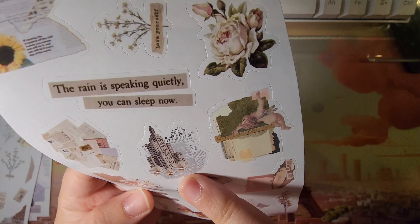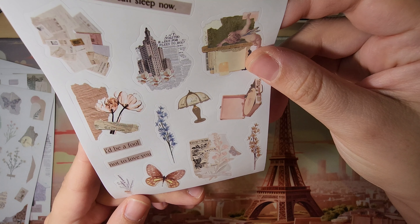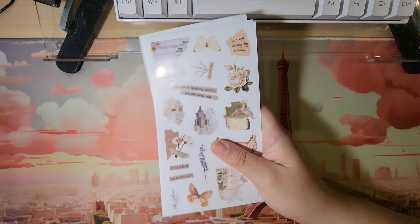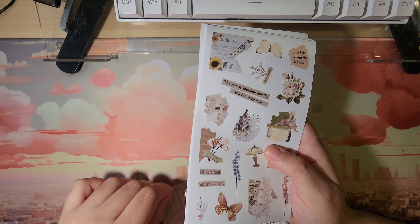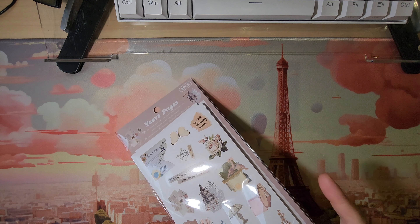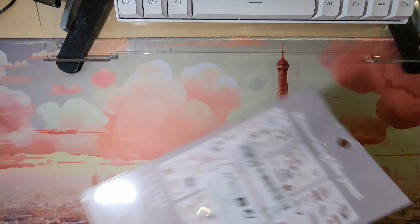We have skyscrapers here — I think I've seen this building in person in the city. More angels, a lamp. 'I'd be a fool not to love you.' A record player — very muted, very different than what I have. I could see myself using these for vintage-style art pages. Super cute nonetheless, very different. Most of these are just very different from each other — a lot of the themes are the same but when it comes to the art style, the colors, the tones, it's very different.